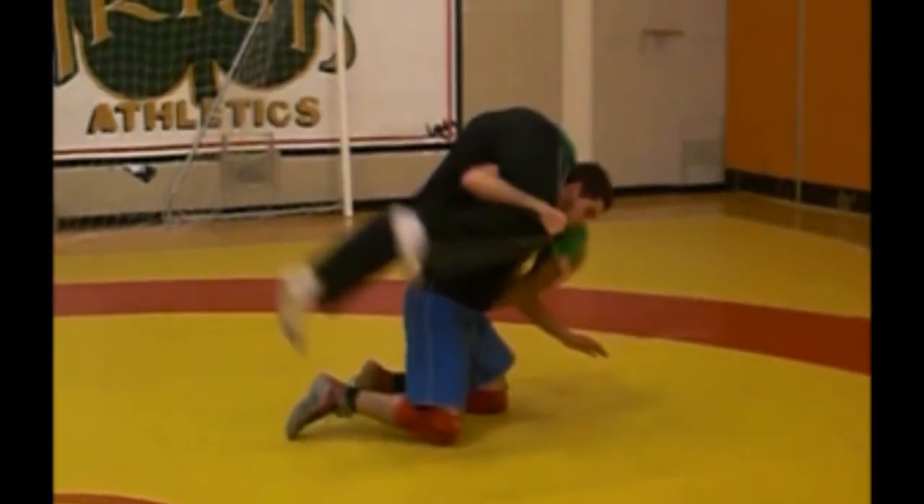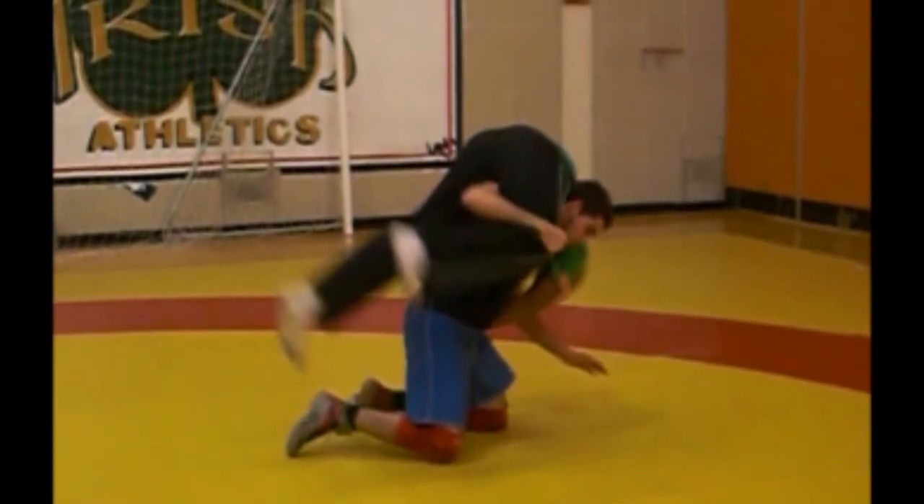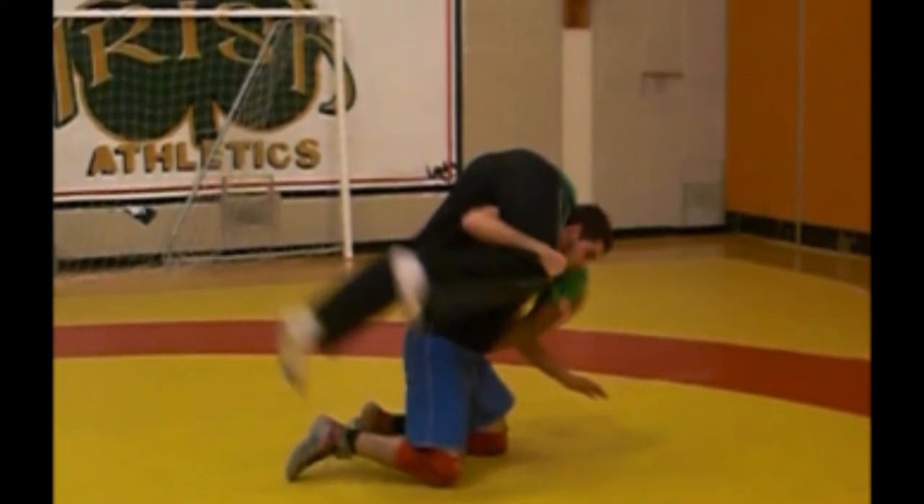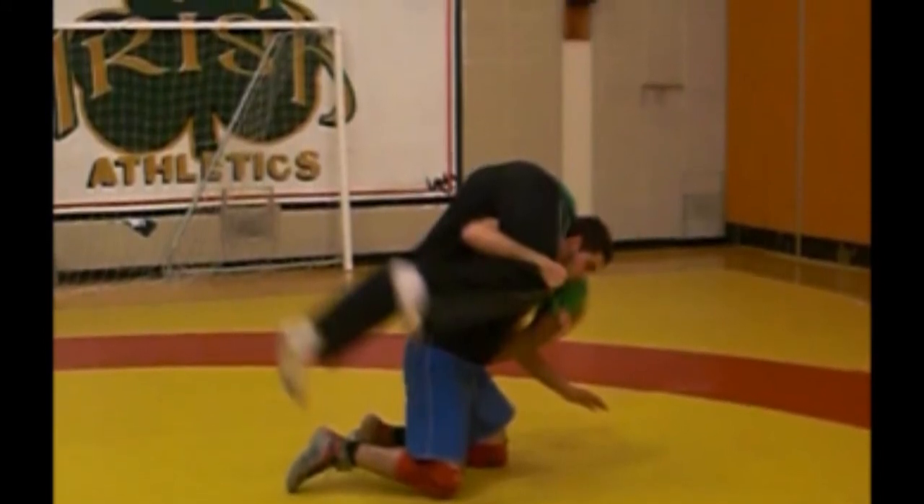Wrestler 1 is in a pretty good position. He's holding the arm and leg tight, but his motion is in one place, moving on a rounding axis. Wrestler 1's motion should be a forward motion instead.